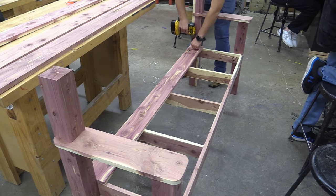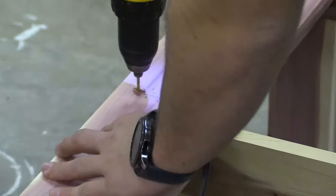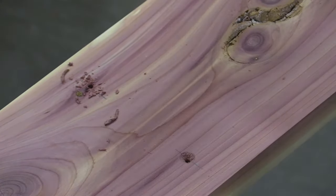Now using a 1x6, we install the seat boards. Again, be sure to pre-drill and even countersink to prevent splitting.